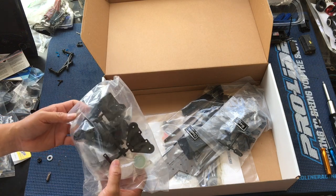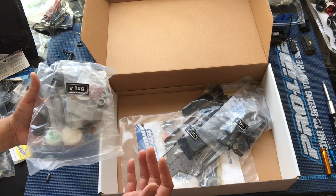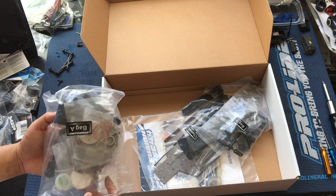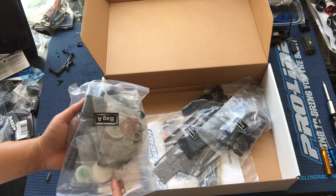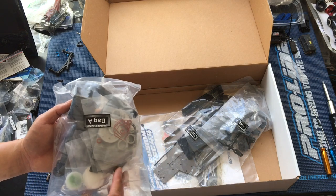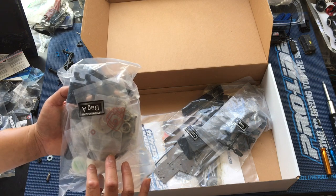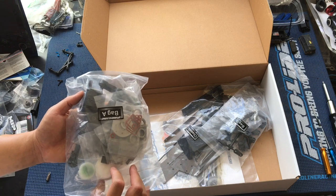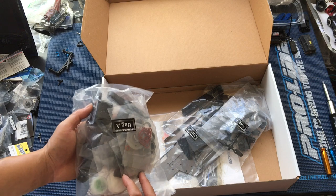High-end quality kit. How much is the SCT410.3 nowadays? That's $399 normally — $369 is usually what it's selling for since it's been out for a few years. A little bit more than this, so they're definitely main competitors — kind of that high-end, high-quality race kit. People use them for both racing and bashing, I guess.